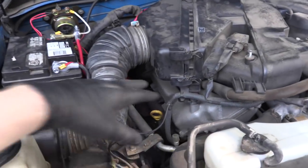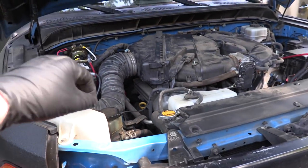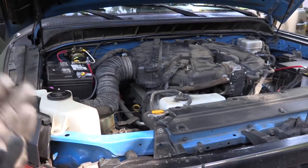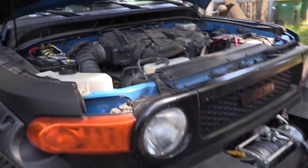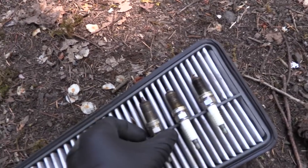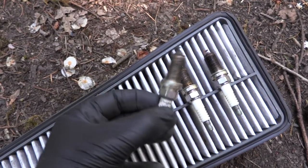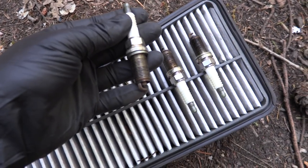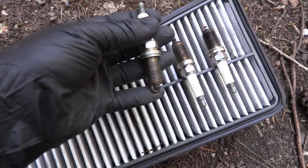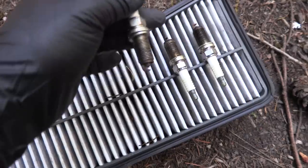The passenger side bank of spark plugs and the air filter are replaced. I started to get really worried when popping some of the spark plugs out because it almost felt like they were cross-threaded, but it turns out they just had the dirtiest threads I've ever seen on a spark plug. This makes me think it's possible these spark plugs had never been changed in this car — and it's at 150,000 miles at this point, which is crazy.